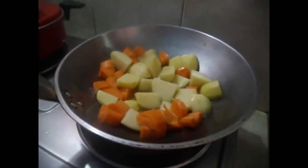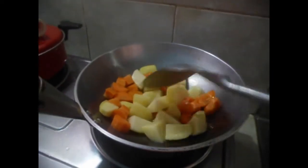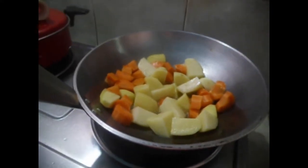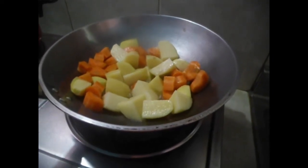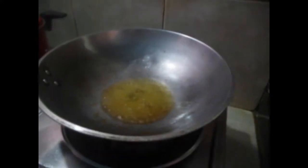Ipiprito lang natin siyang kasabay. Para hindi madaling mazula. Nahango na natin ang ating carrot at patatas. Naiprito na natin. Mag-start na tayo. Lagyan na natin ang ating bawang. Ipiprito natin siya golden brown.